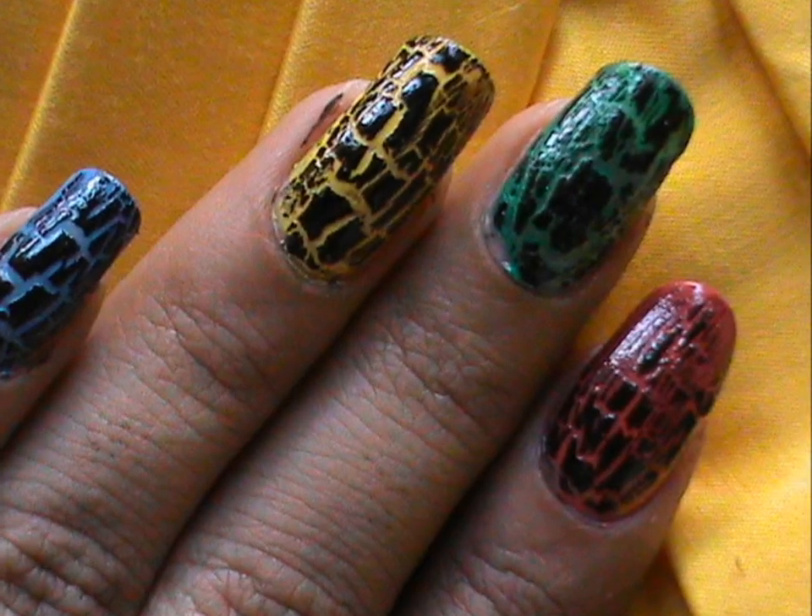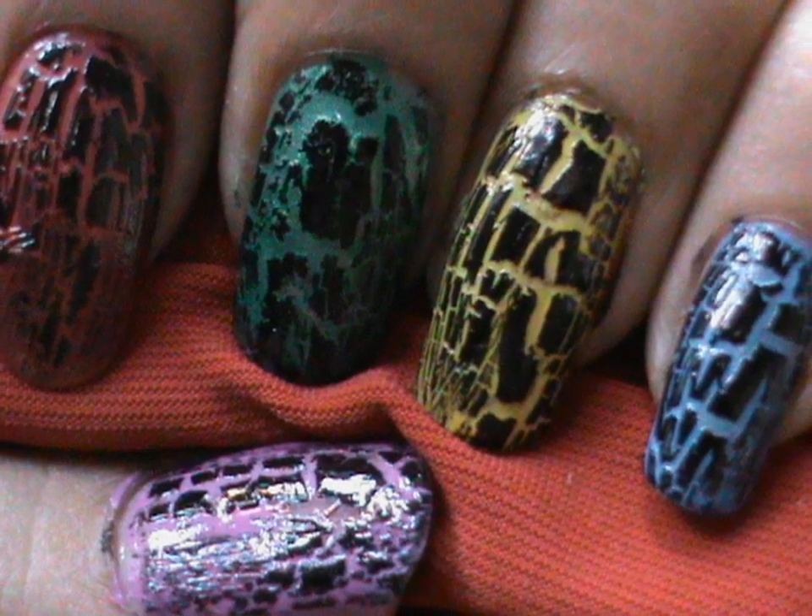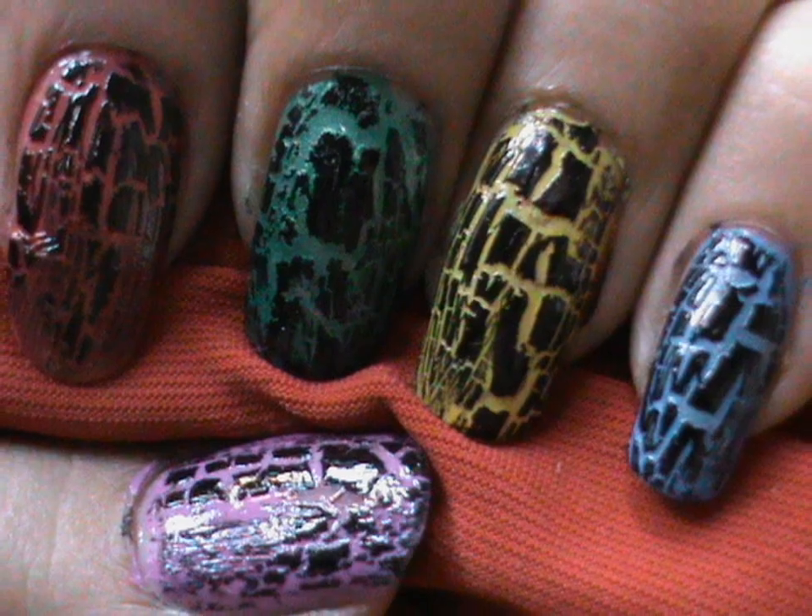Hello girls, today I should show you how I apply my crackle nail polishes to get the best possible effects. I'll tell you a few of my secrets and a few techniques that might help you too.